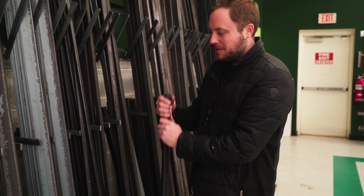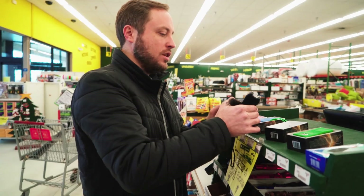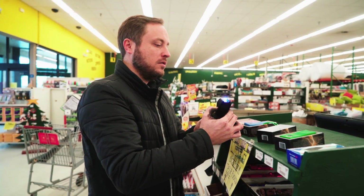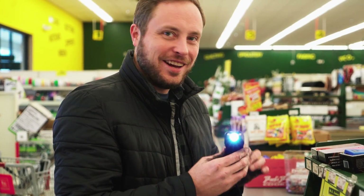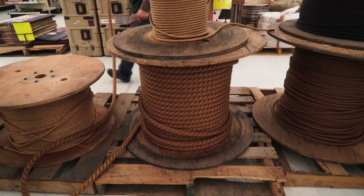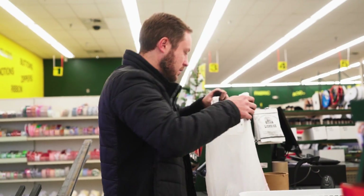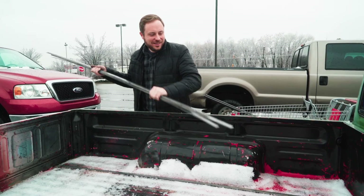People wonder why my hands get so dirty just touching this stuff. And it's a flashlight. Always keep your metal clean and dry.